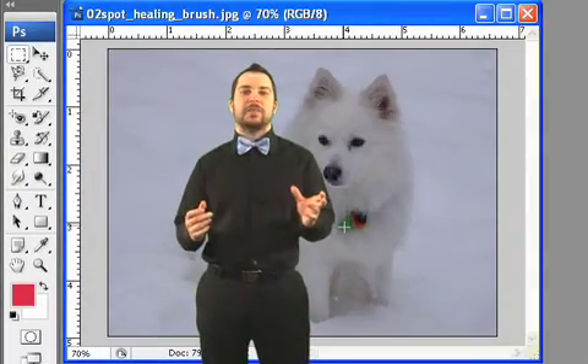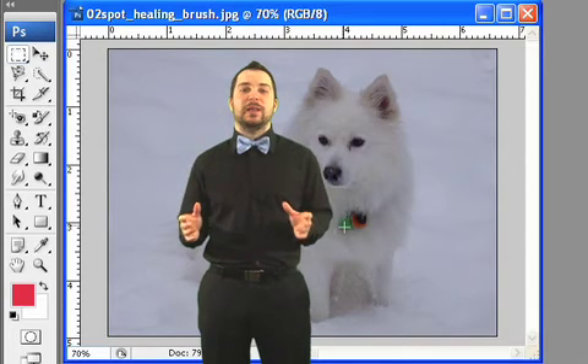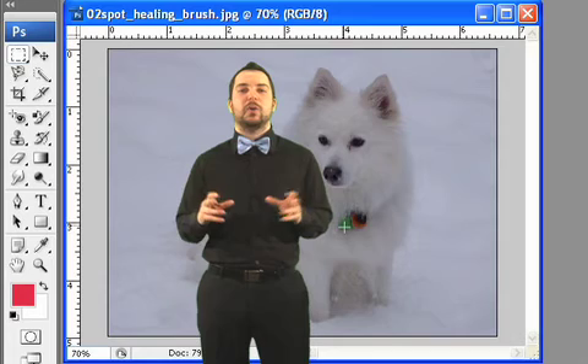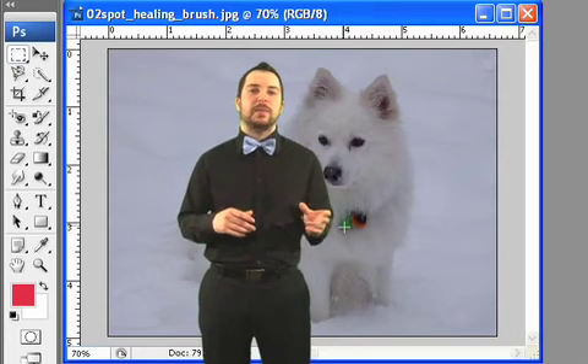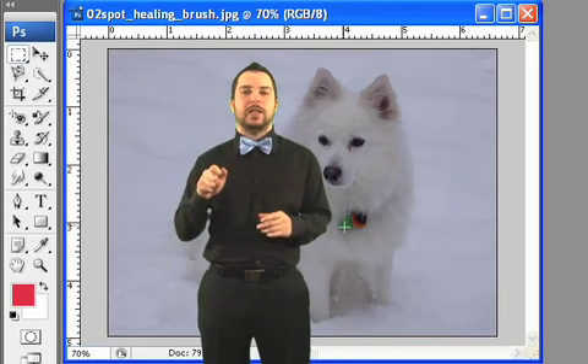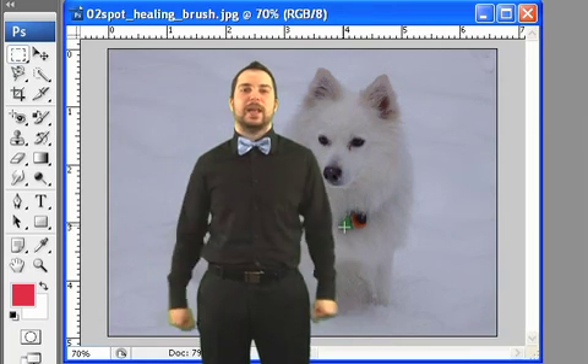So there it is. Once you've realized how useful the Spot Healing Brush is, you won't know how you lived without it. Remember, using the Spot Healing Brush, it doesn't particularly matter what color we're using it on, as long as the brush covers the area we're trying to remove. So again, we simply click and hold, drag over top of the area, poof — imperfection gone, and we're a happy camper.